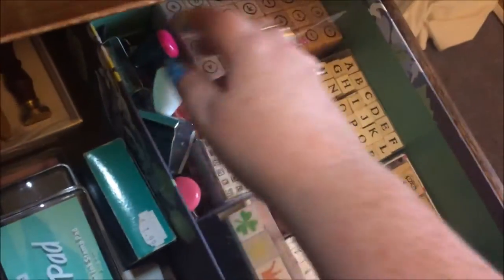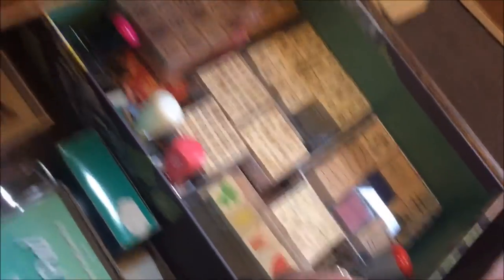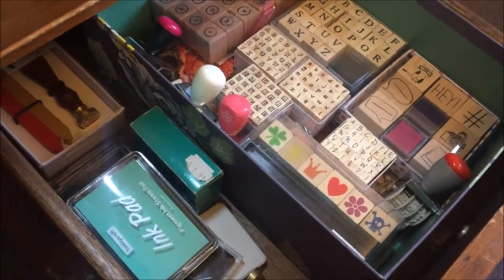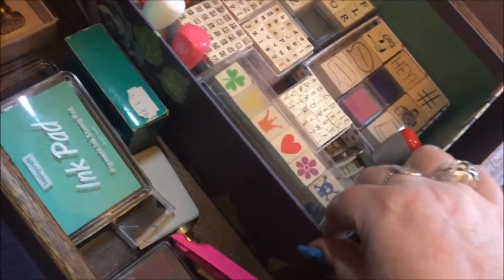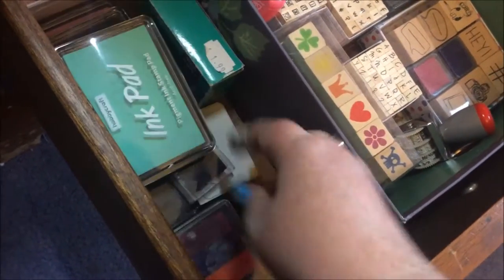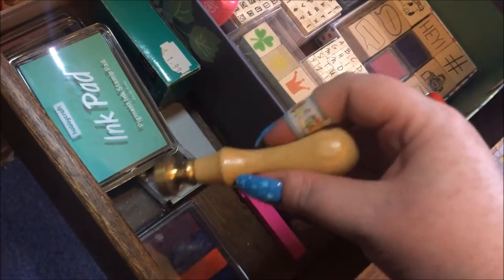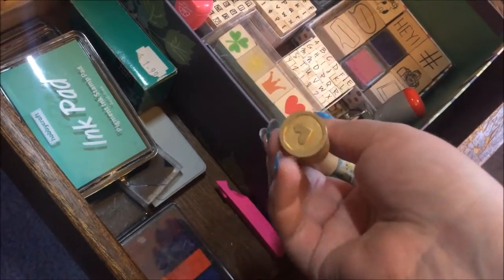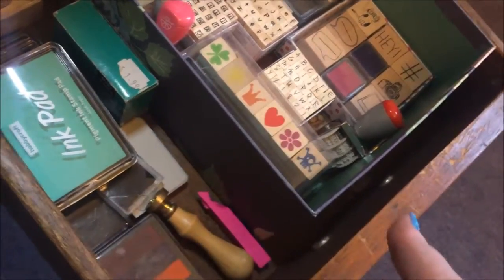This box from Sainsbury's over two years ago — it's held up well. Down here I've got ink pads and some staplers that should probably be elsewhere. I've also got the wax seal stamps in here because, well, stamps is in the name.